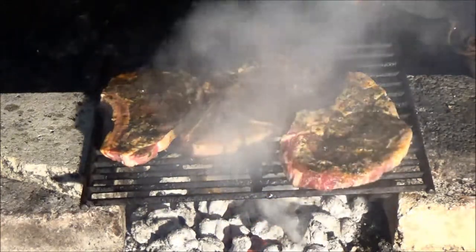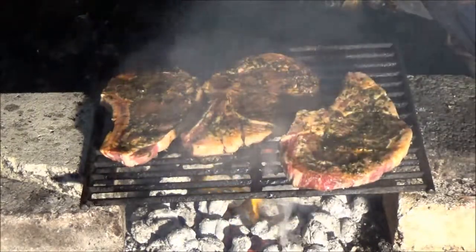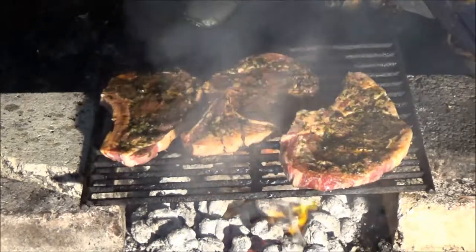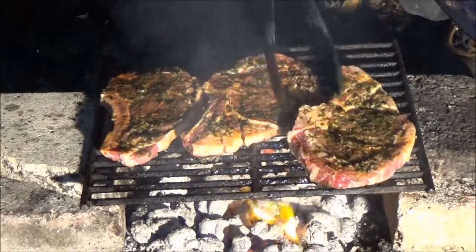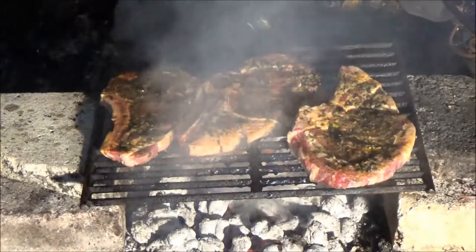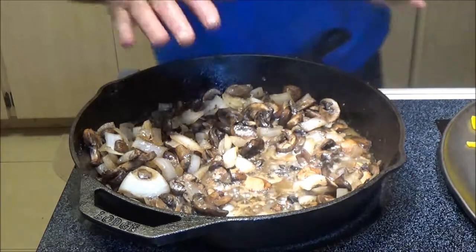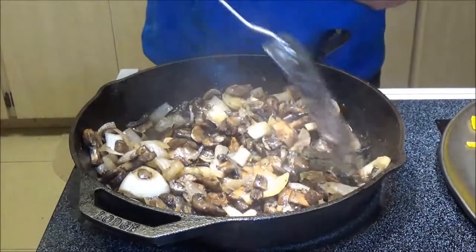A lot of guys will char on a skillet or something like that - sometimes I do that, sometimes I don't. Let's just see what happens here. We'll leave them on there for about four minutes and I'll be right back with you.